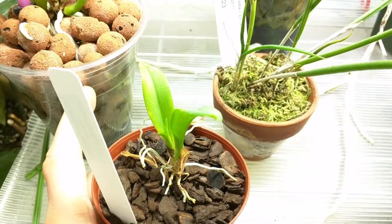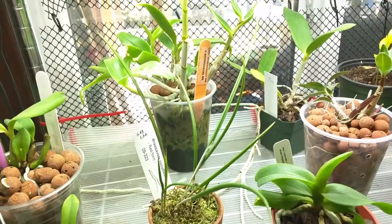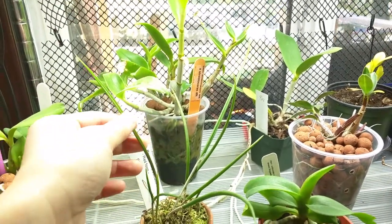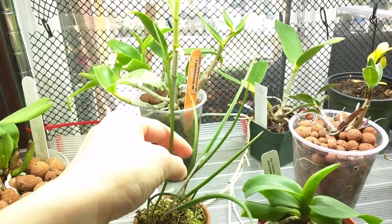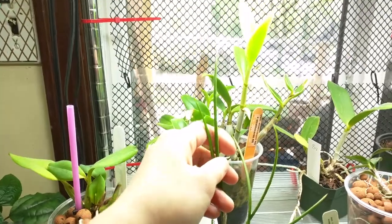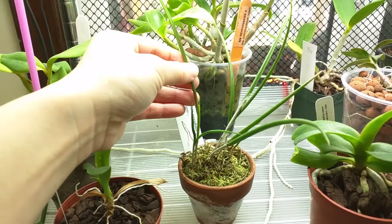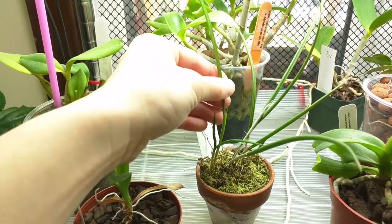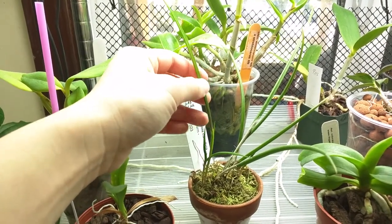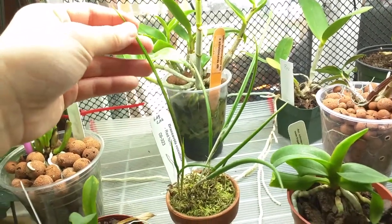This is my Ionocidium Popcorn Haruri and its latest growth is doing pretty well. This is my Brassavola Cuccolata Red Form. This is the latest leaf and compared to the largest leaf it has, it's not quite there yet but it's done pretty well actually. Compared to an older one especially, the leaf is a lot thicker, so it seems like it's doing a lot better. I don't know if it's going to get any bigger but it's done well.